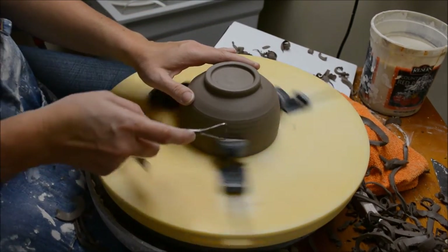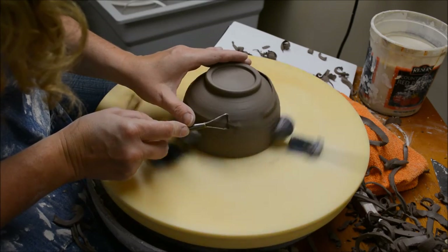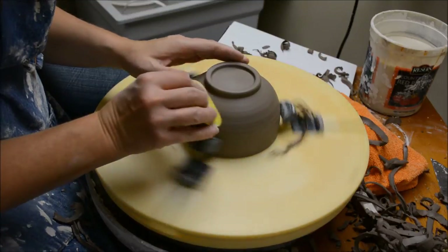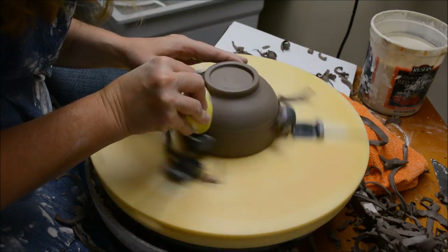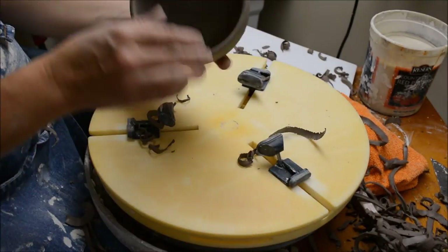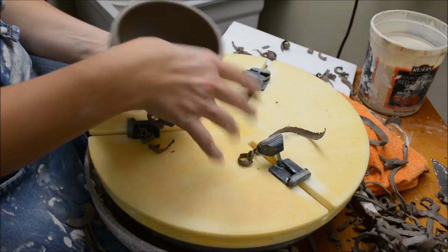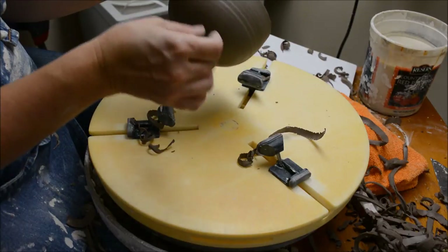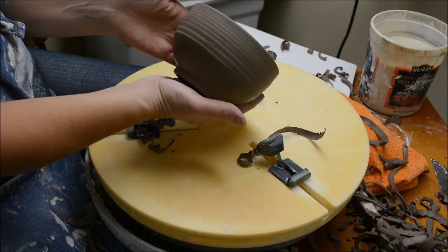Now I'm just going to transition this corner just a little bit more. There we go — just to get rid of that corner, that edge. And now I'm just going to rib that. I went a little far on that one — I kind of pushed it in on accident because I trimmed a little high on that side. So that is how you trim a bowl.